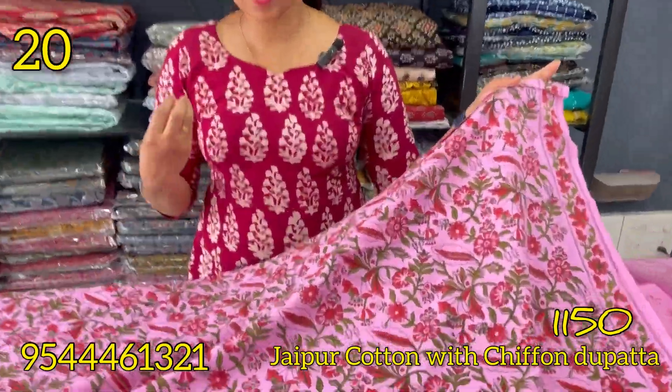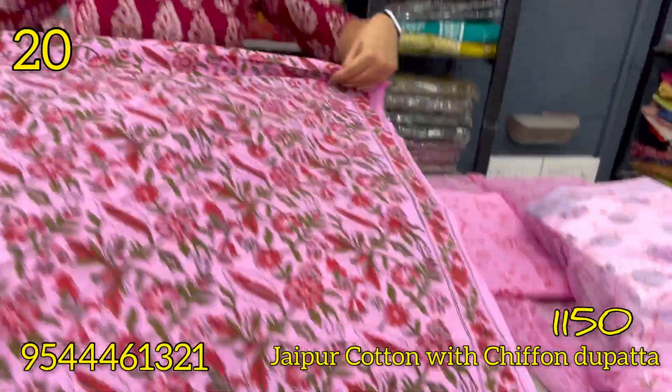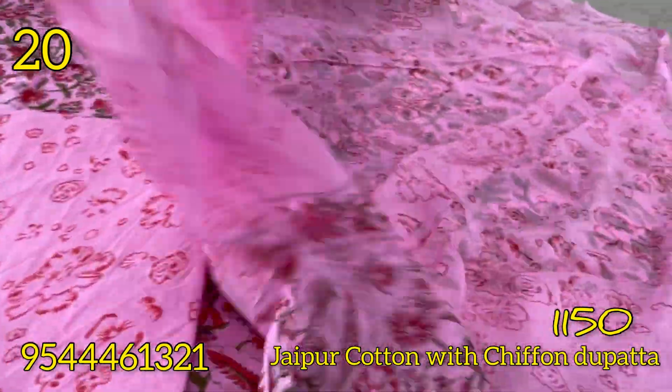This is rose and red. This has a floral pattern on the bottom with a block print on the bottom. The chiffon is on the top.